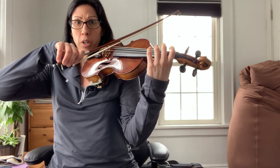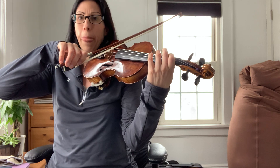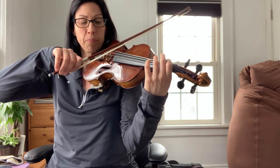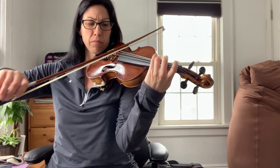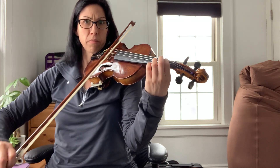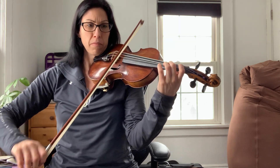Get your bow resting on your G to start. One, two, ready, go. One, two, ready, go.